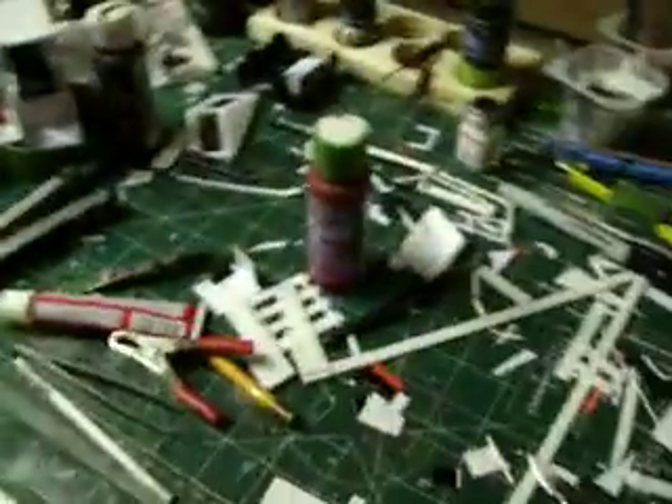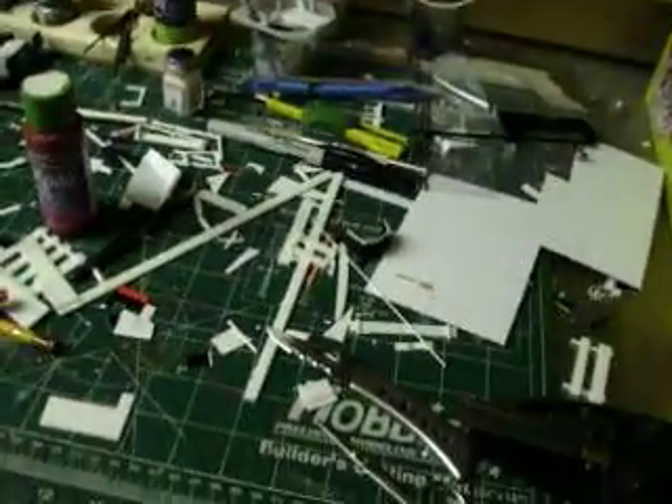I think today would be a nice day to go for a drive or something like that. Anyways, I just want to show you what's going on. The bench is kind of dirty — working on some projects.